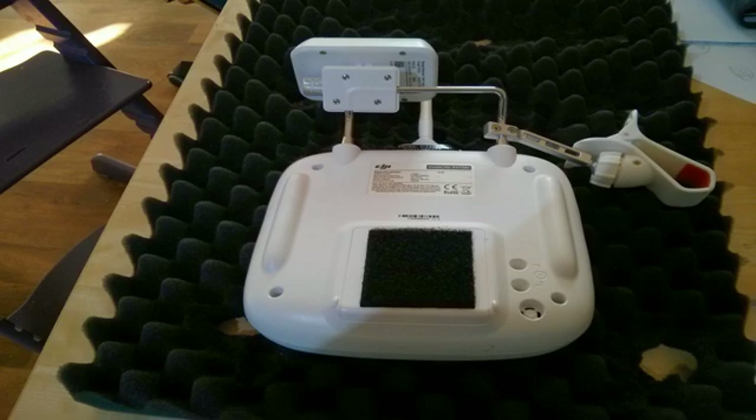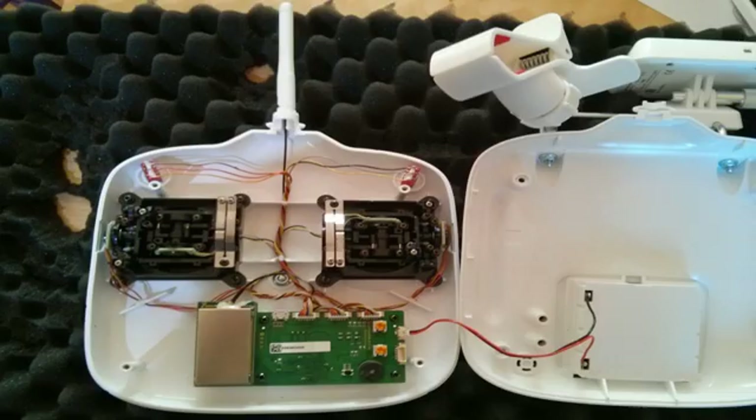You need to release the four screws. When you've done that, open the bottom first to make a little gap, then pull towards you while wiggling left and right — that will release the collar where the stock antenna is. You should then be able to carefully open the transmitter. Just watch out for the cable that runs between the main board and the battery compartment.